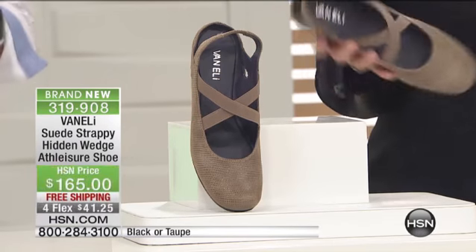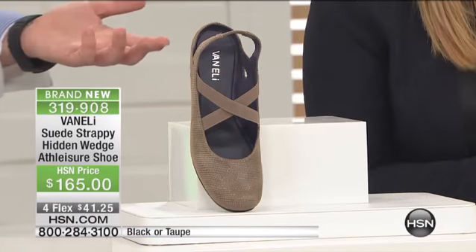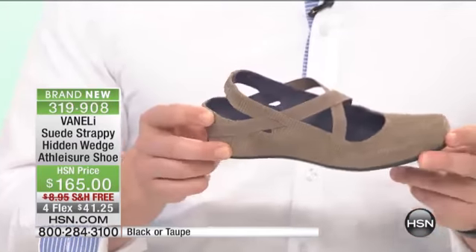What you can't see here is these shoes are so lightweight. They're lightweight and flexible — this is just with a finger that these can bend.